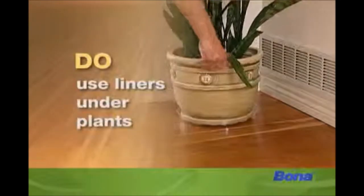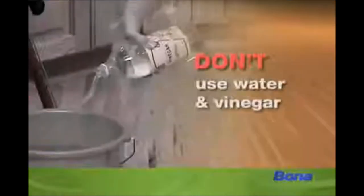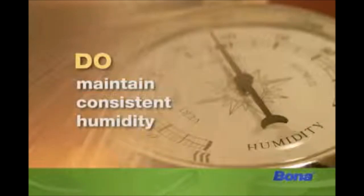Don't place waterproof liners underneath potted plants to prevent water stains. Don't try to maintain a consistent humidity level in your home.